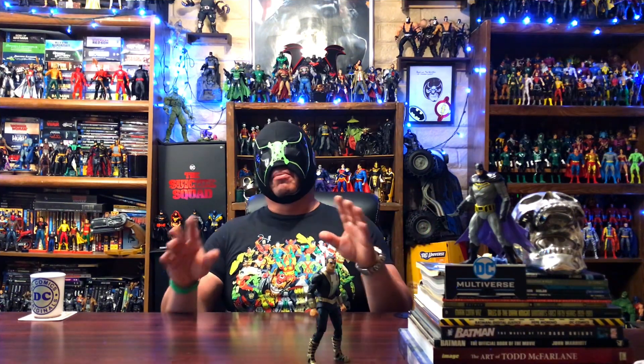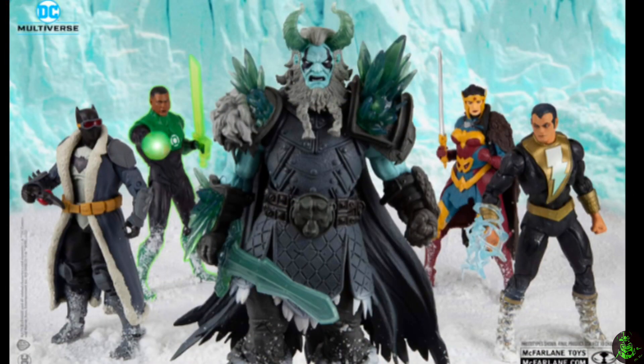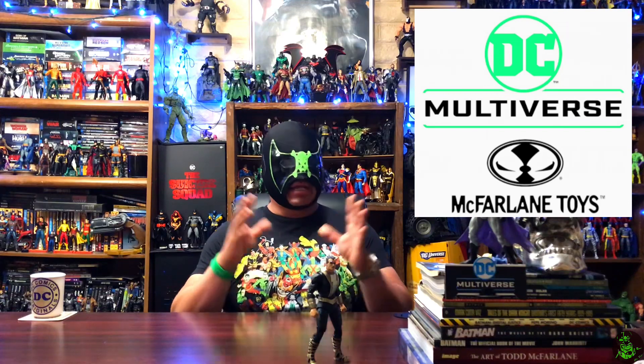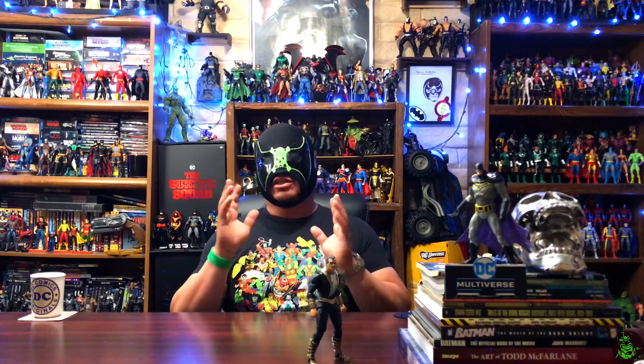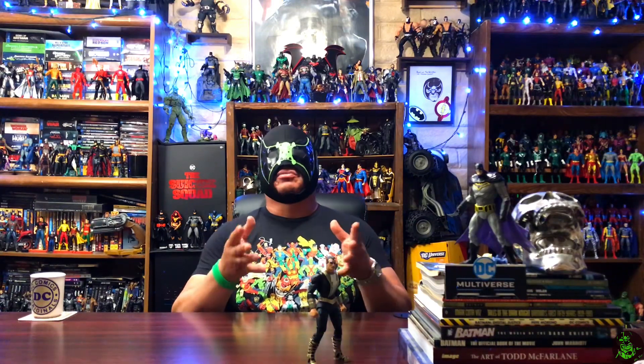Welcome back to the Necrozoo. I am Bones. In this one, we're going to go ahead and start taking a look at the Endless Winter Wave Collect-to-Build Frost King. These are from McFarlane Toys from the DC Multiverse line. I know I'm late to the party with these, but I am going to do something a little bit different — we'll take a look at the original release and then we'll take a look at the custom that I have done.